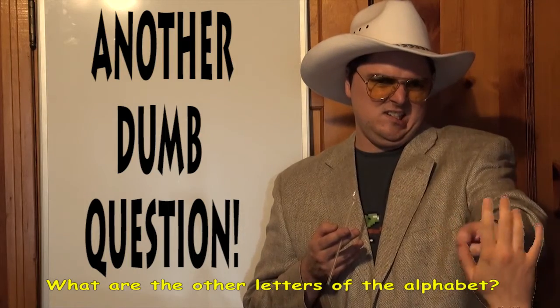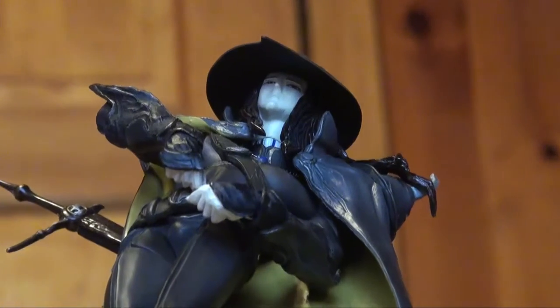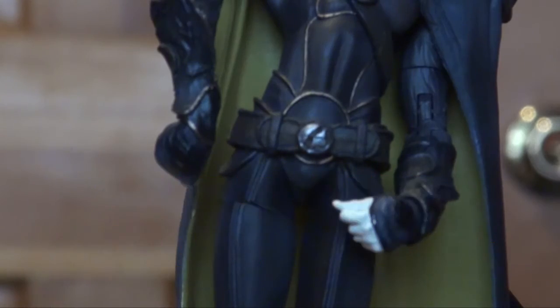What are the other letters of the alphabet? No dice. What you should know is numbers, and one is the only one you need.